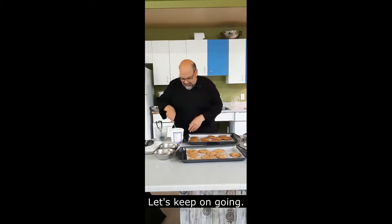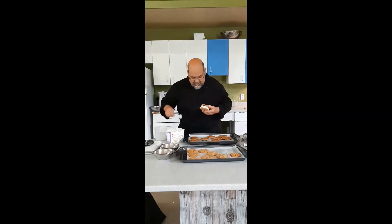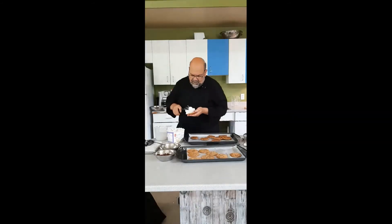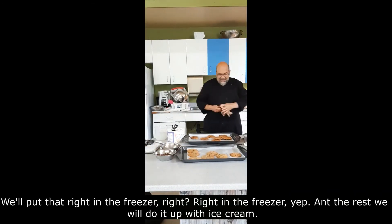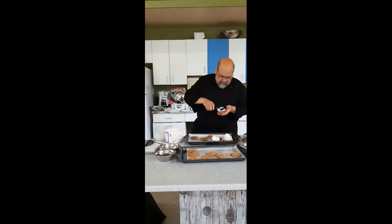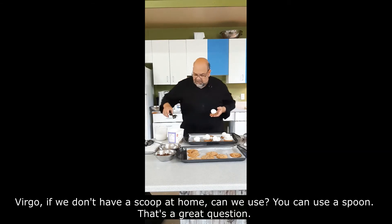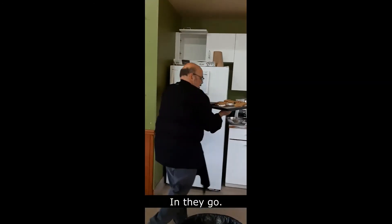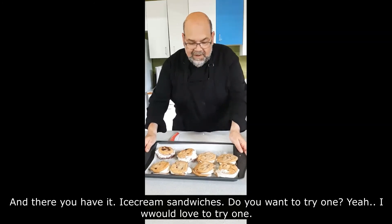How long in the freezer? About an hour. We'll put them right in the freezer. If we don't have a scoop at home, what can we use to put the ice cream in easily? That's a great question. The ice cream itself is already pretty much solidified. There you have it — ice cream sandwiches!